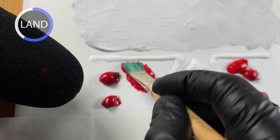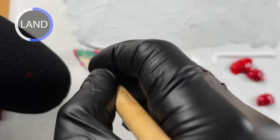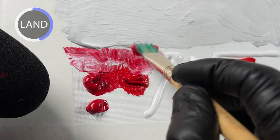As I start to work on the ground portion, I'm representing red leaves here. Now that I think about it, I should have used a little bit less paint considering that I'm using a smaller canvas.